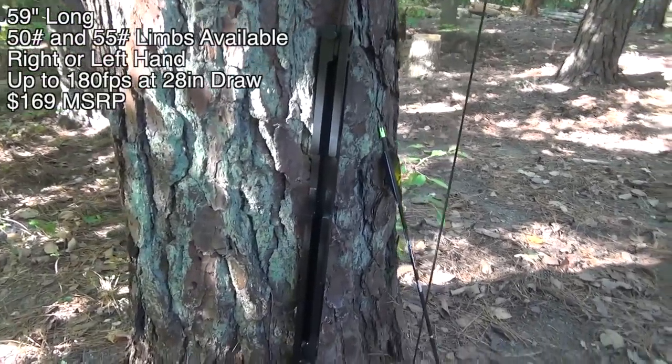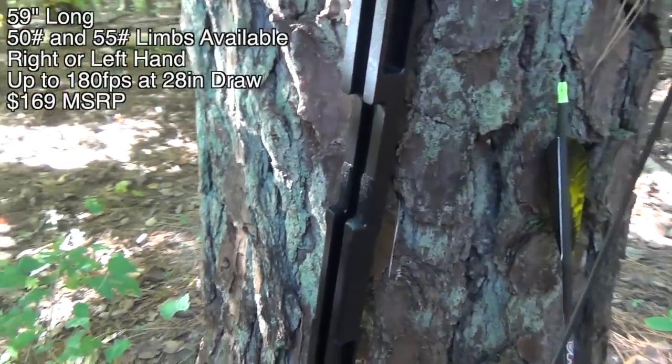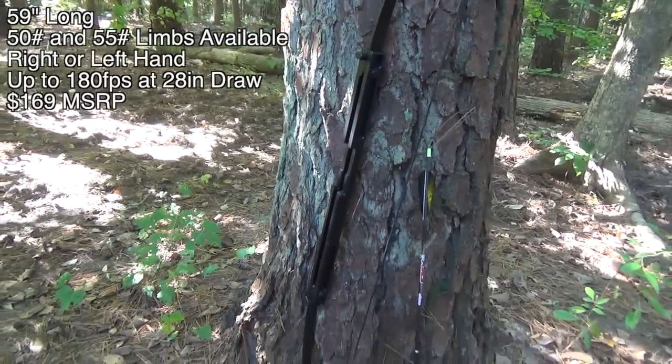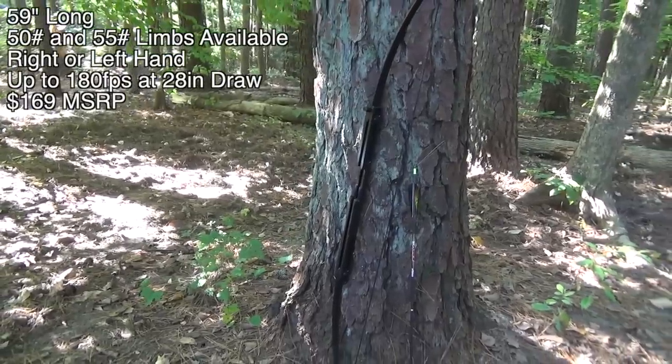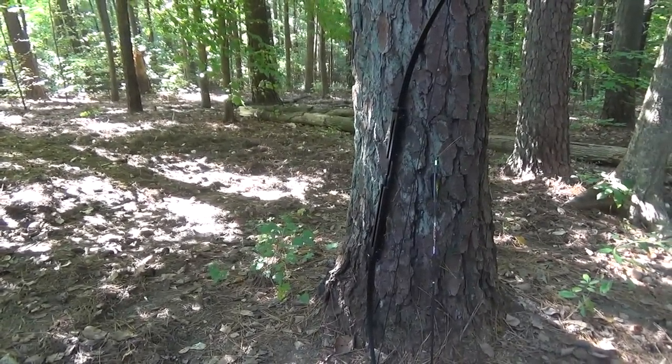The locking bolts are the only mechanical devices on this bow, and the bow will even function without those. The bow weighs a scant two and a quarter pounds, which is extremely lightweight. With its straight limbs it's technically a longbow, but at 59 inches long it's actually pretty short. You can get it with 50 or 55 pound draw limbs and it easily converts to right or left-handed draw. The speed is a function of your personal draw length, but with the 55 pound limbs and the supplied arrows you can get up to 180 feet per second.